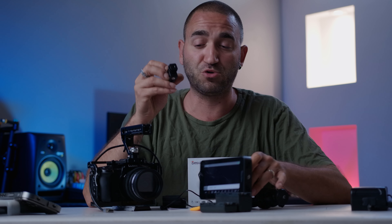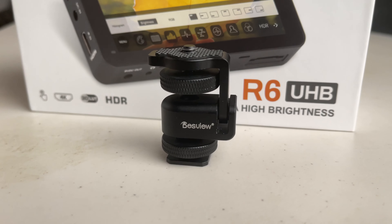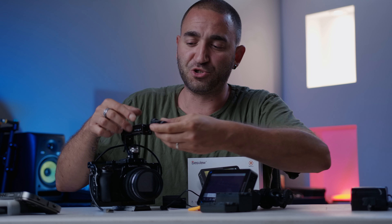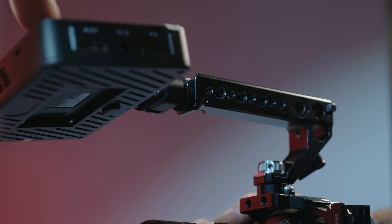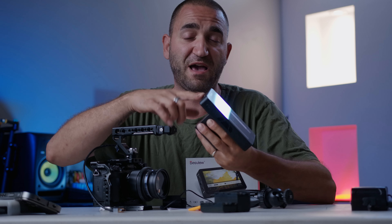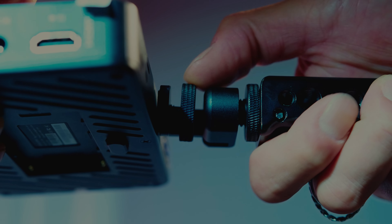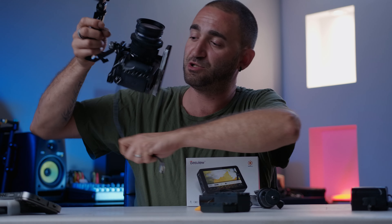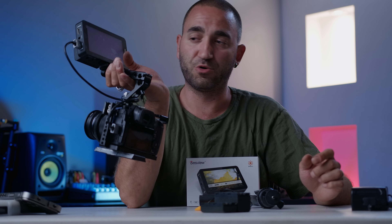The mount that comes included with the Desvue monitor is fantastic — it feels professional, strong, and sturdy. It connects to your camera or camera rig via a hot shoe mount. You can attach the monitor using either the quarter-inch thread on the side or the one at the bottom, which I mostly use. Even with one thumb you can snug it up securely.